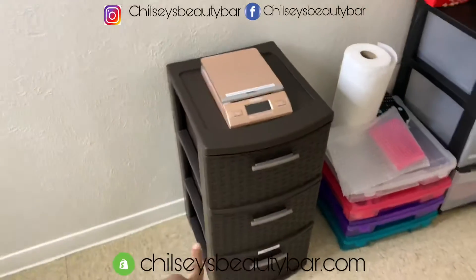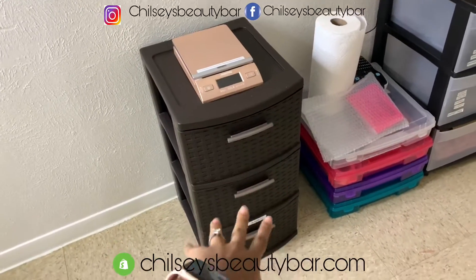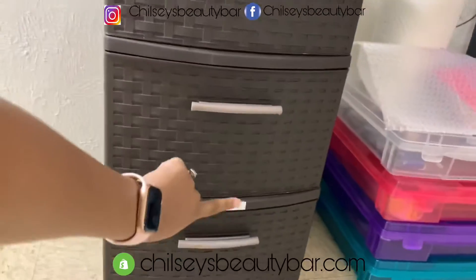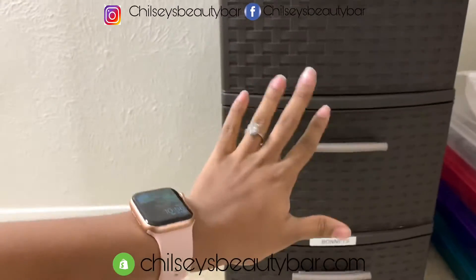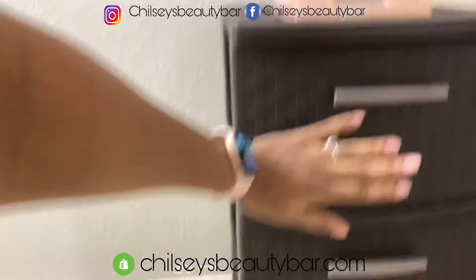I just got this from Walmart. I think it was like $14. This is where I store my bonnets and I'm eventually gonna have more bonnets, so I'm gonna keep them in here. I want to separate them from certain other things. This drawer right now is just empty where I keep little bags and stuff. This one is empty also.